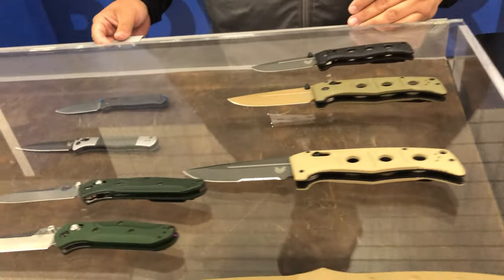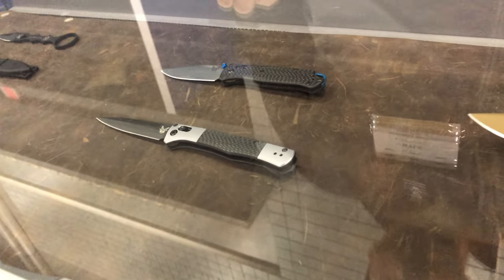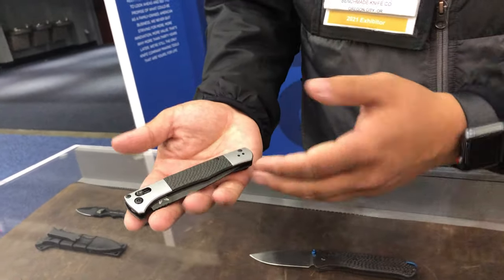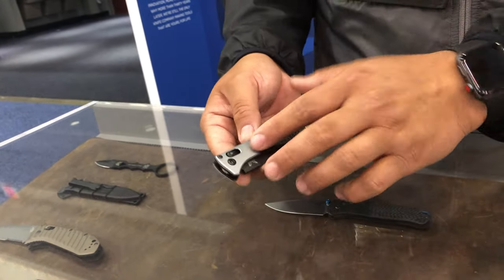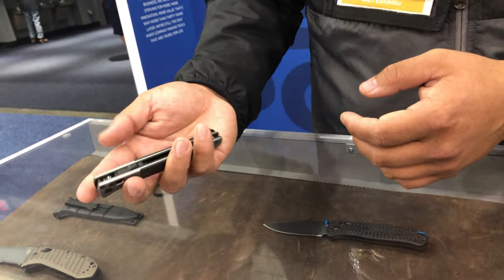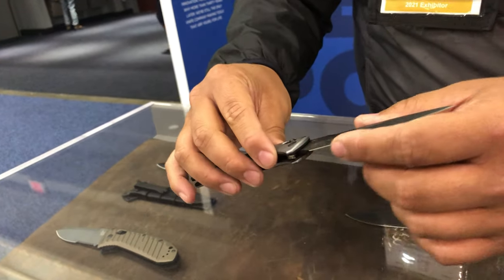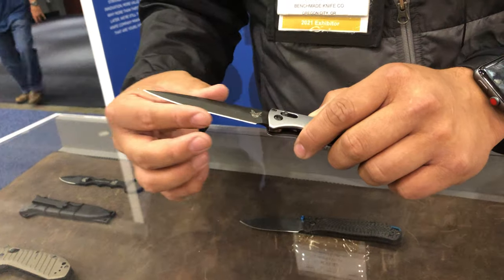We have a very utilitarian, tactical kind of look, and then we start to move into something a little more artisan. Moving on, we've got the Autofact, which is a new AXIS auto knife — this is just gorgeous. It's a beautiful knife. Same thing — it's auto-AXIS, you can open it from either side. Flip the clip, suit it to you, take off the clip, keep it in a pocket. There's a lock back here on the spine — lock it, unlock it, pull back on the AXIS auto and deploy it. This has got an S90V blade, so it's going to maintain that edge for quite a while.